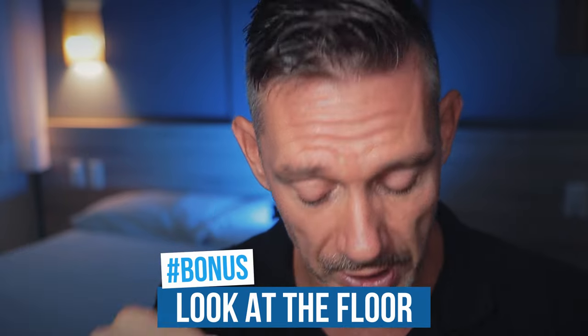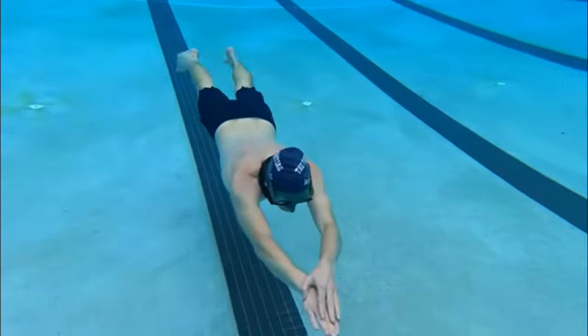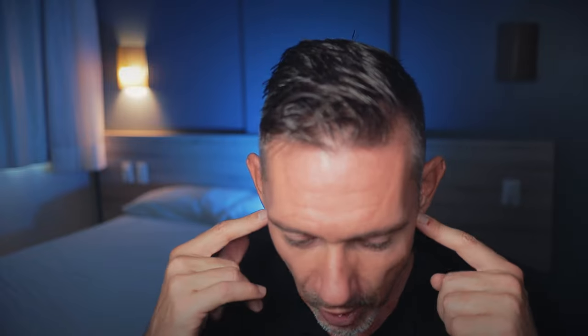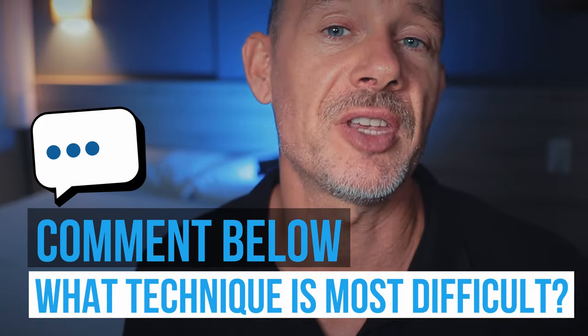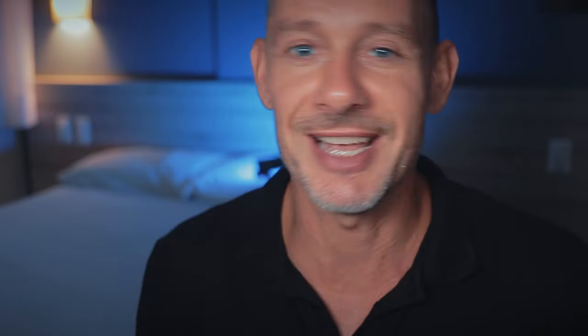Bonus technique: keep looking at the floor. It is very tempting to look up once in a while to see how far you are. But if you look up even once, that will already have a tremendous impact on your glide and momentum. Not a single time during your whole no fins dive should you look up. Question of the day: which of those 5 techniques is the most difficult for you to execute? Let us know in the comments. Peace in every breath.